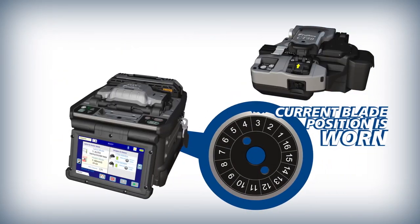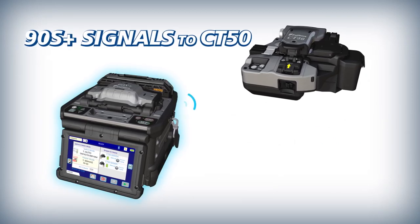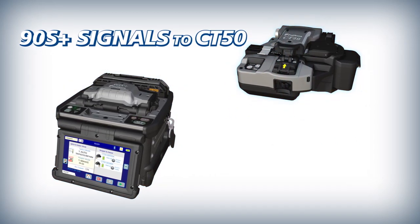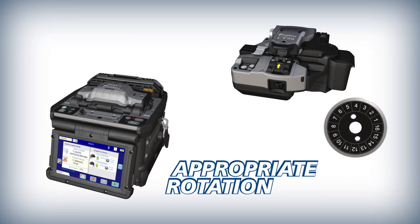After the 90S Plus determines a blade is worn, it signals the CT50 to rotate the cleaver blade to a position where it is not worn. The CT50 then rotates the blade to the indicated position.